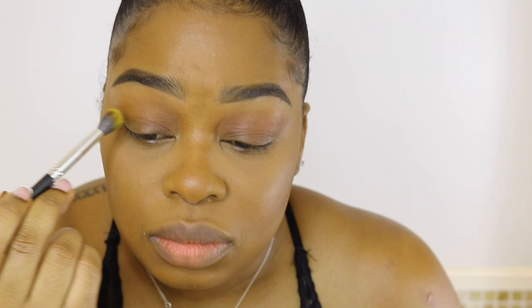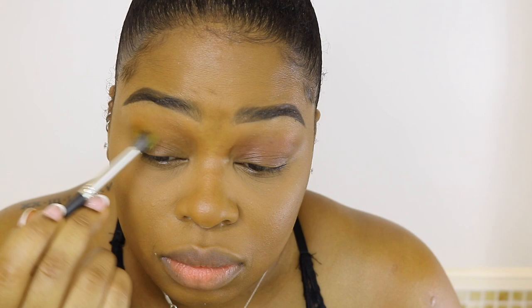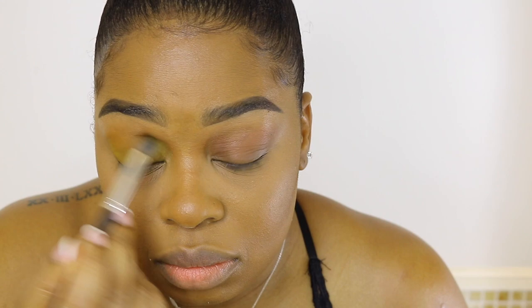So the first eyeshadow I'm going to be using, this one here is in Goldenrod. I'm just going to apply this all over my lid, almost up to my brows a little. Because when I apply all those prints, I still want this golden eyeshadow to peek through.